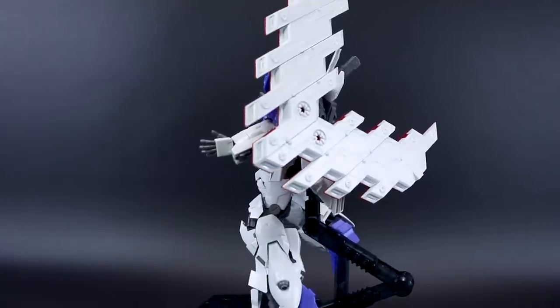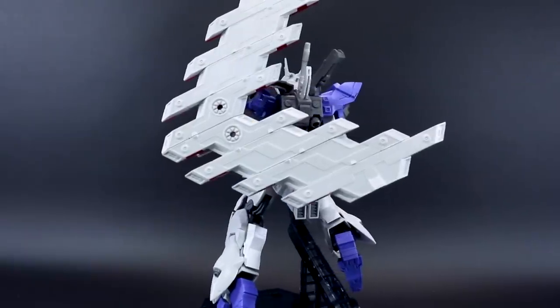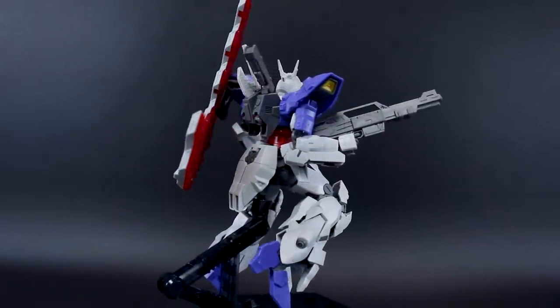That's it for the review of the Moon Gundam guys. Let me know what you think down in the comment section below. If you have any other questions, feel free to ask those down there as well. Thank you again to USA Gundam Store for sponsoring the review. Thank you to you guys for watching, and I hope you're having a great day. I'll see you next time. Goodbye.